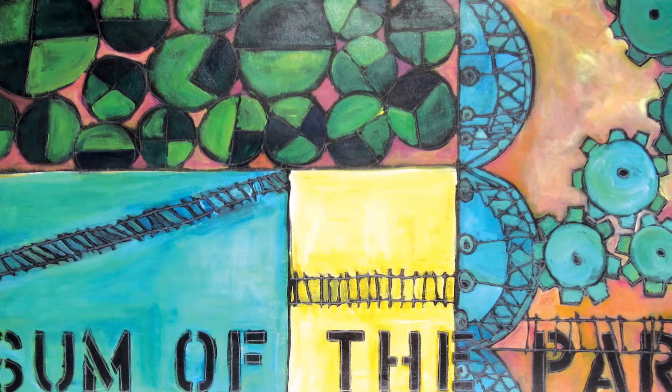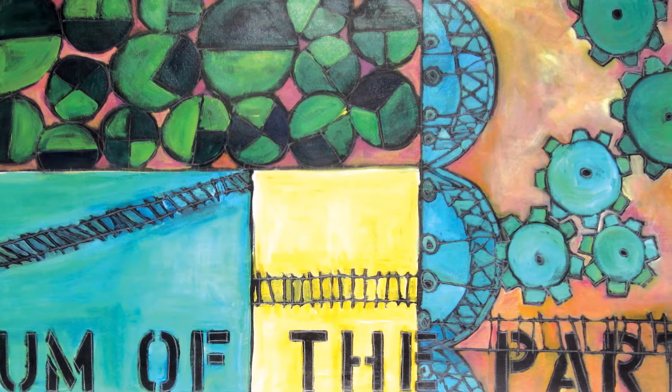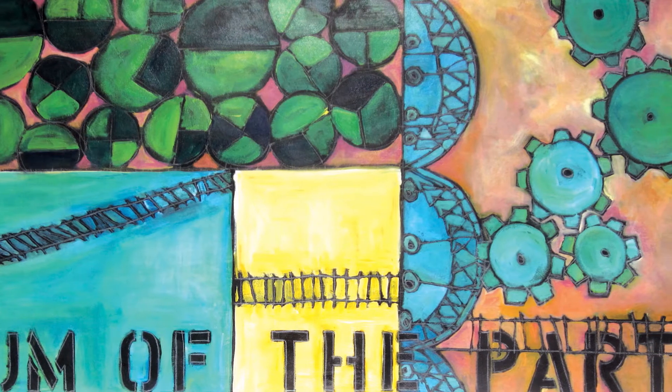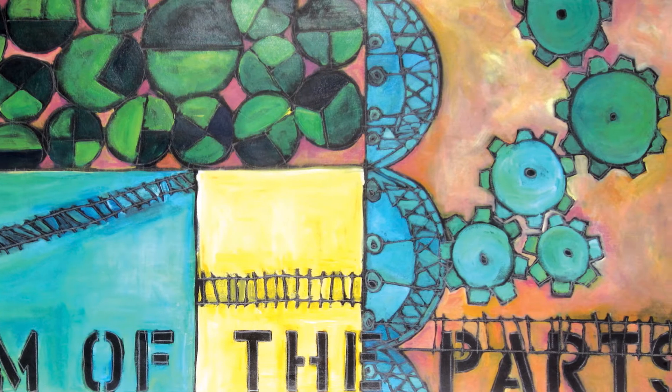The title of it is 'The Whole,' and it says 'the sum of the parts' on the side of it, because obviously the sum of the parts equals the whole. Each part of this whole is the community, the agriculture, the technology — everything comes together to make it a complete thing.